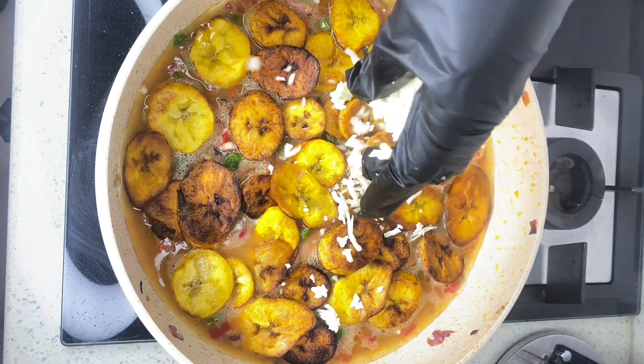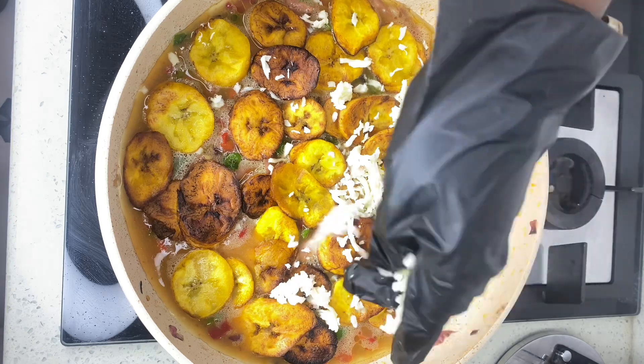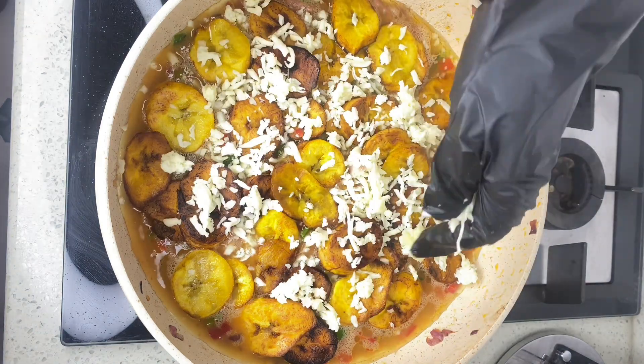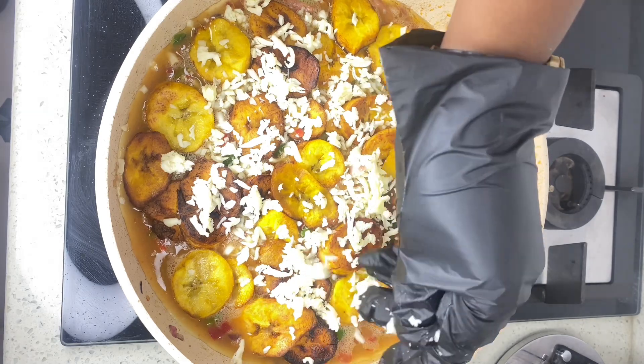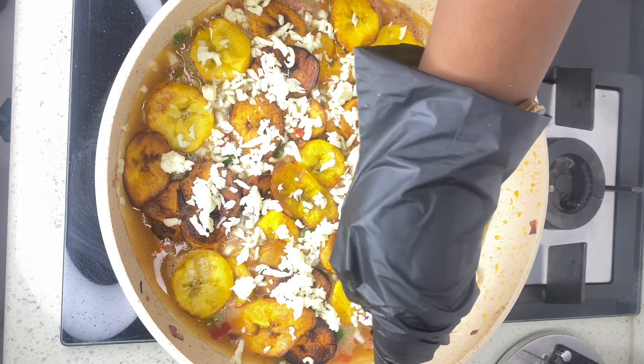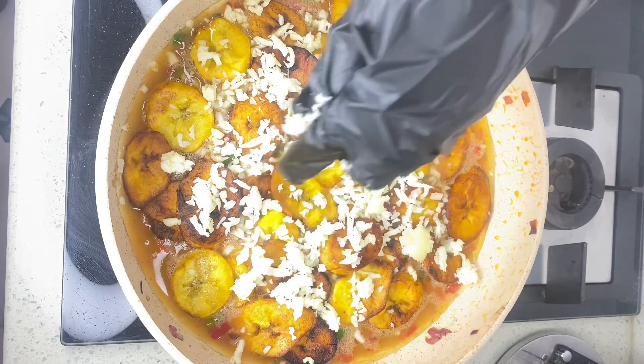Next I'm going to add mozzarella cheese. This is the most important step for me because cheese gives meals that amazing feel — and it's just going to make it turn into an original pizza-like experience.